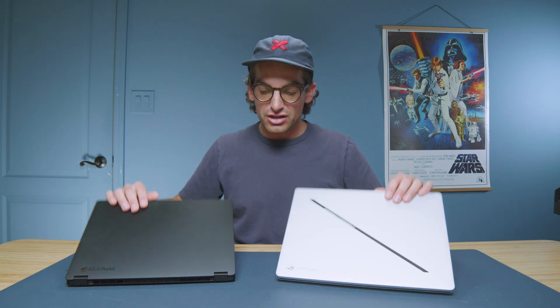First and foremost, let's take a look at the weight, thickness, and form factor of these two devices. The G14 is a 14-inch screen, so it's going to be a little bit larger form factor on the device, with a little bit more width as well.